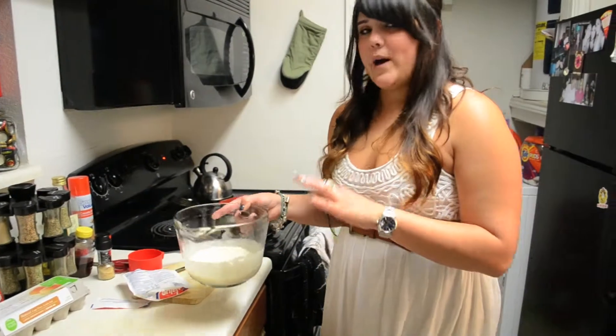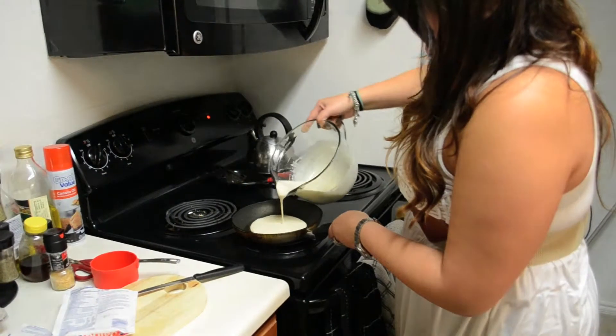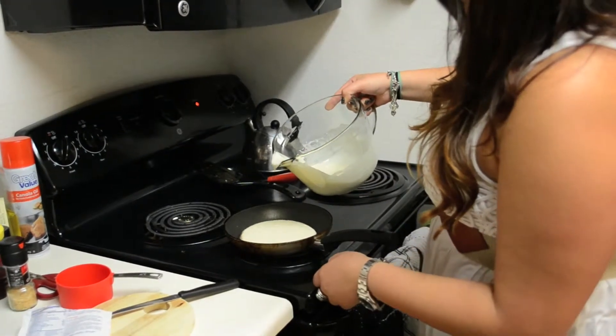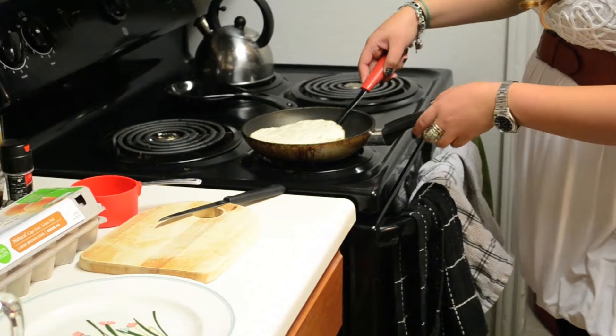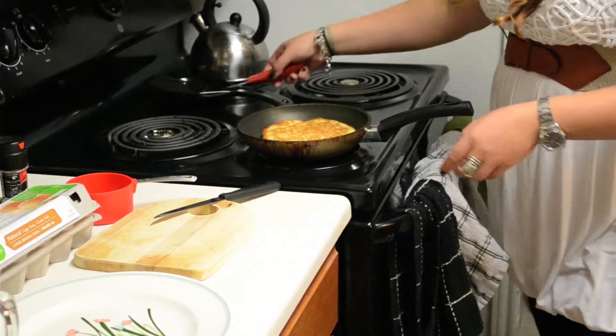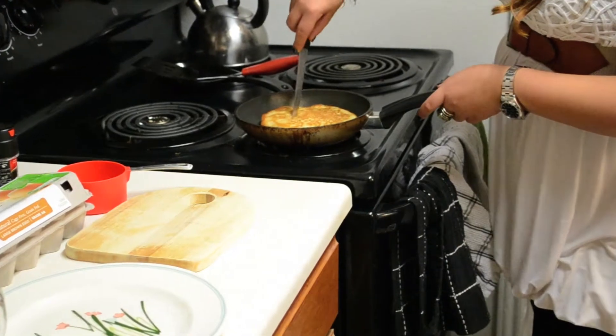So now I'm going to add the batter into the pan. I'm just going to flip it over, and then now with a knife I'm going to cut a hole into the middle of the pancake.